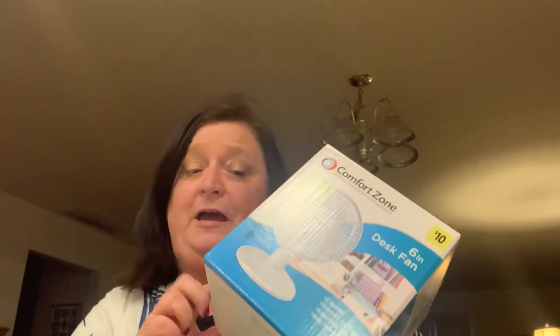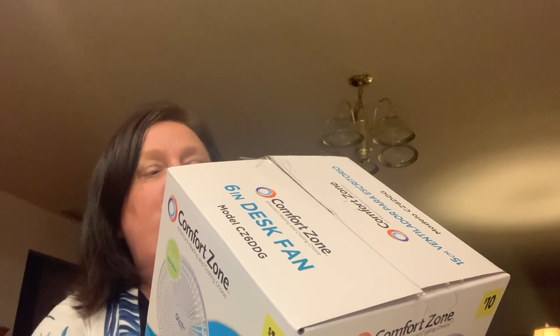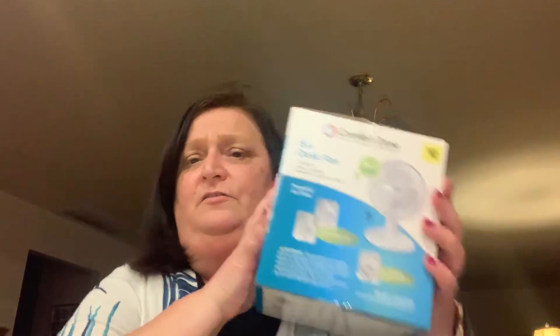They were 10 bucks, and that's not bad because this is a nice fan. It has two speeds, it was very easy to assemble, and you can tilt it up and down — adjustable tilt, sliding power switch. It says 'perfect for home or office,' and that's exactly what I got it for. I used it today at work and it was just nice to have it on to drain some of the noise out and keep me cool. I picked up two because I thought these are not going to last long once spring and summer gets here.